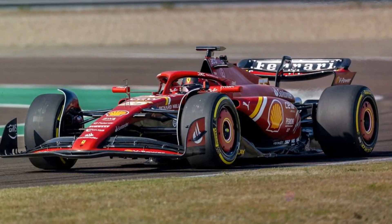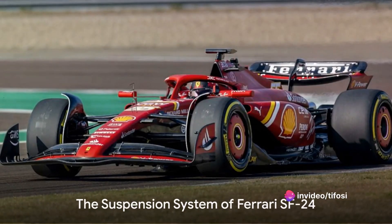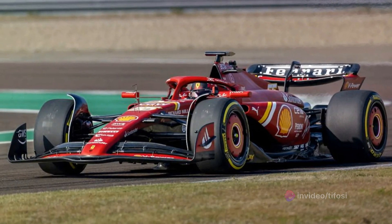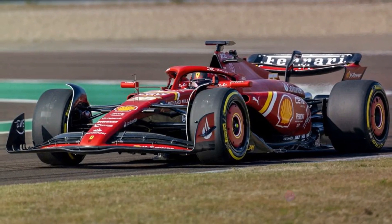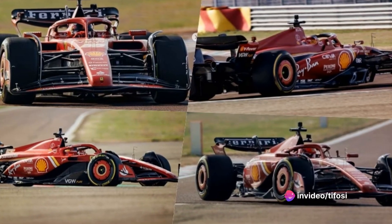Now let's delve into the analysis of the Ferrari SF24 suspension system. While the suspension layout is not a radical departure from its predecessor, the SF23, the devil is in the details.